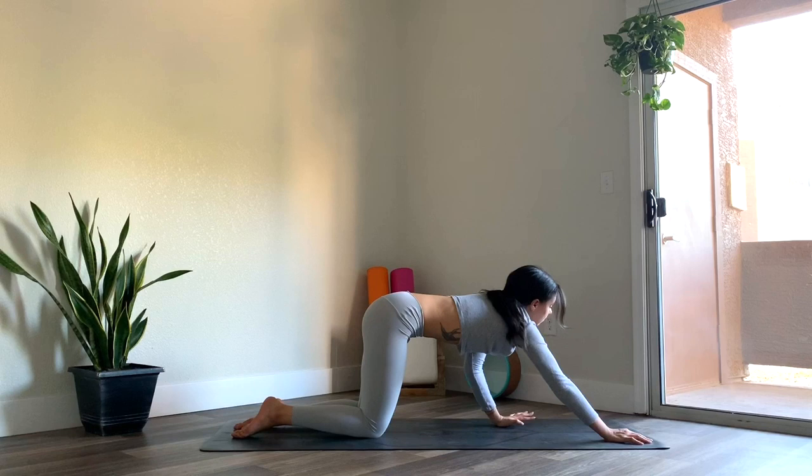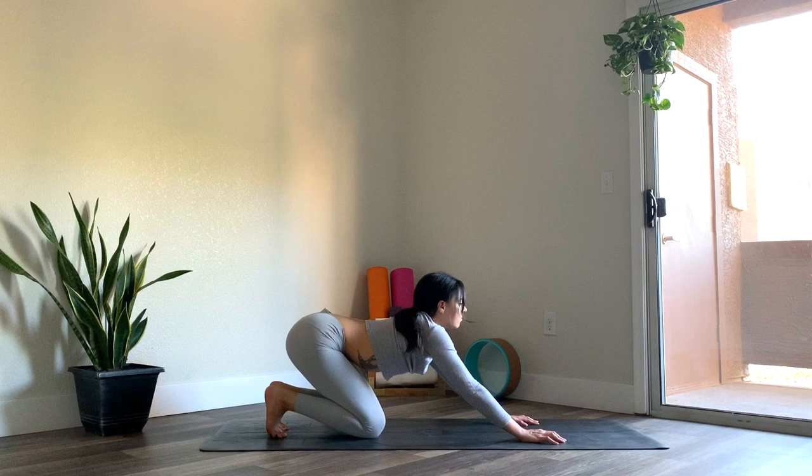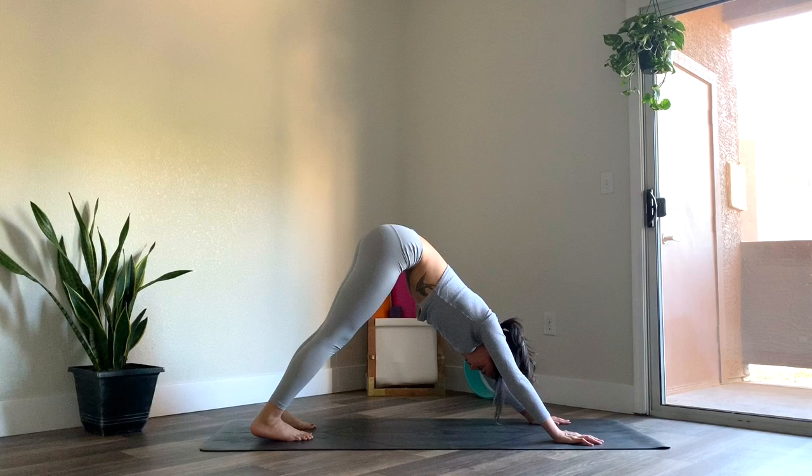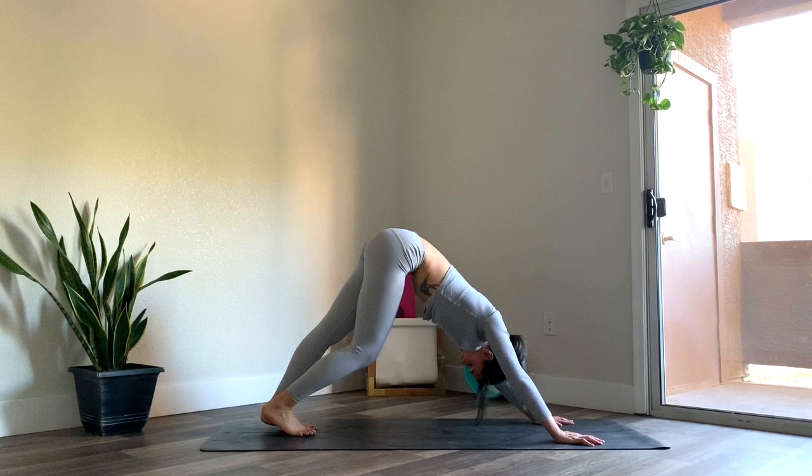And gently walk the fingertips back as you lift yourself up. Tuck the toes, and then lift the hips, coming into downward facing dog. Right away finding your foundation here as you spread all ten fingers nice and wide. Really press into the palms. Let the head and neck rest in between the arms, finding a nice straight line in the spine.